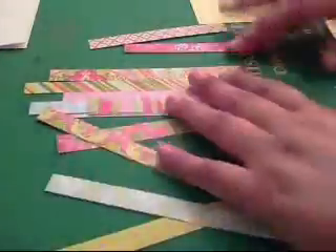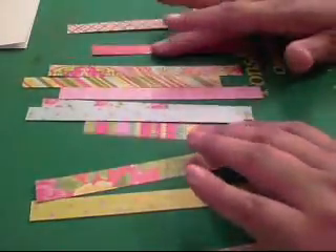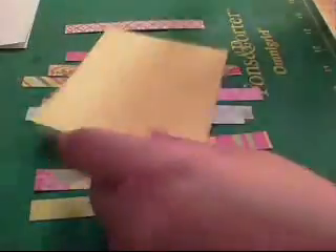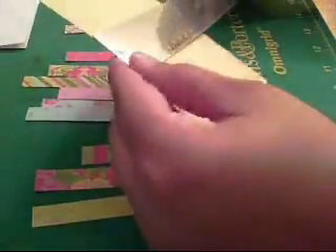To start out, I have all these little strips of paper that were just leftovers from making my paper bag mini. Some of them are already adhesive and some are not. I'm just going to lay them out on this piece of yellow cardstock, cut at five and a quarter by four, and this is just going to be a basic A2 size card. We're going to get these adhered down.